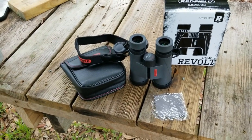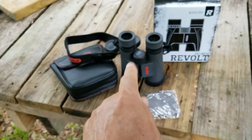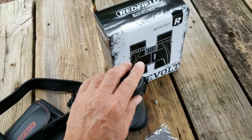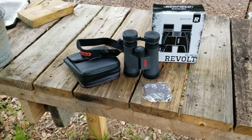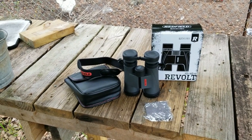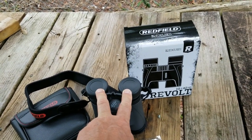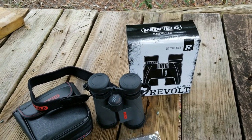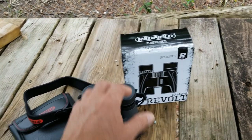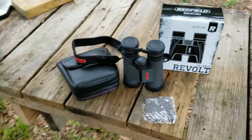With a coupon code — and they may have thrown something in since I buy from them fairly often — I got these with free shipping for $55.24. I've been wanting to get another pair of binoculars for a while. Redfield is interesting: even though they're made in China, Redfield until April was owned by Leupold, and Leupold has just sold the Redfield brand to Academy Sports and Outdoors. According to the paperwork in this box, these were made under the Leupold umbrella.